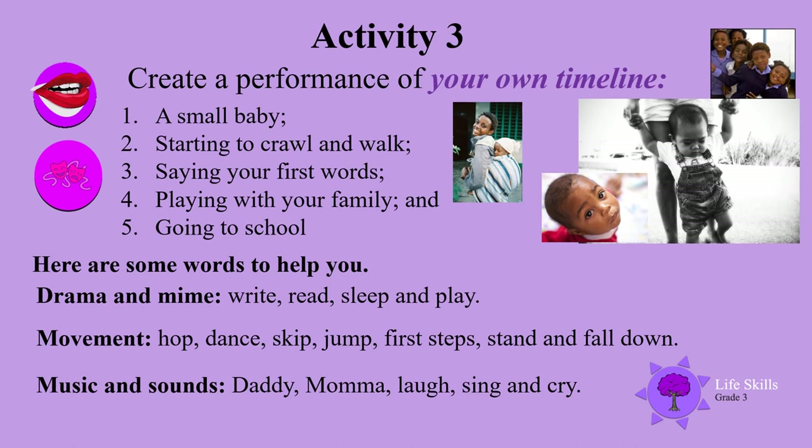Here are some words to help you with drama and mime: write, read, sleep, play, movement — hop, dance, skip, jump, first step, stand, fall down — music and sounds — daddy, mommy, laugh, sing, cry. Put it all together and use those words while acting it out. Off you go!